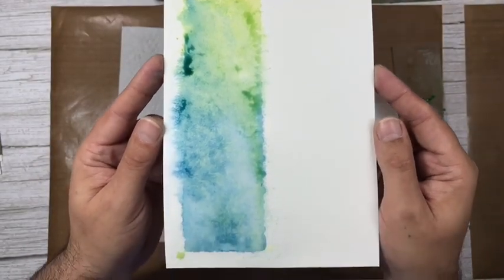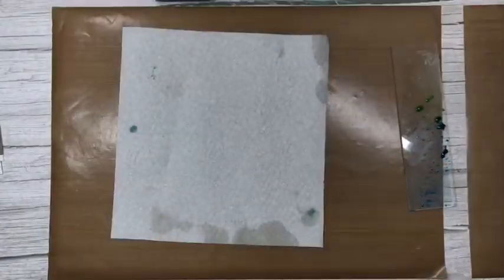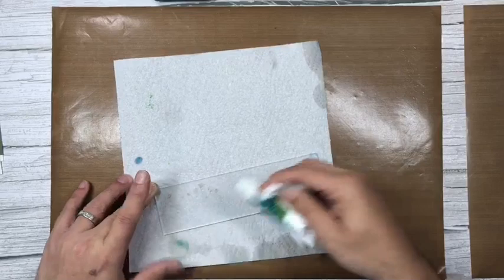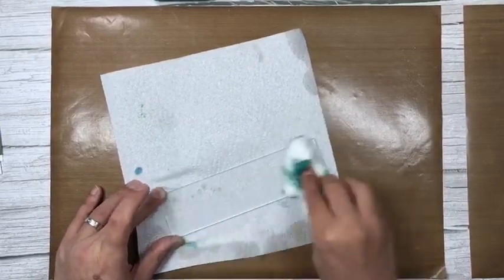Who'd have thought we did that with an acrylic block! I would always recommend leaving these as long as you can to dry naturally. I'm not going to use my heat tool on these — I'll leave them as long as we can.